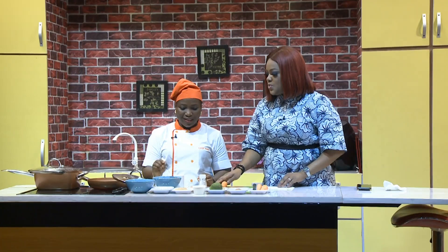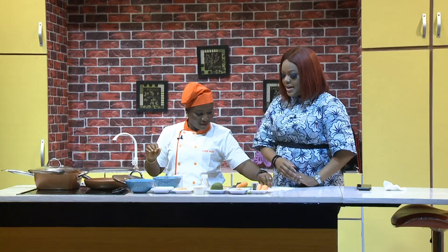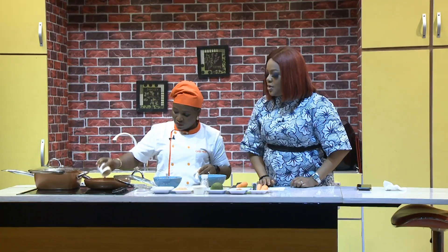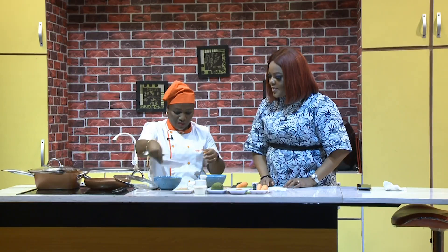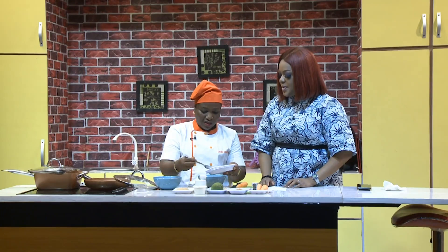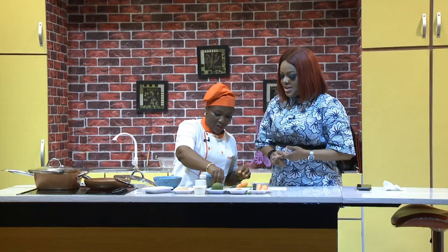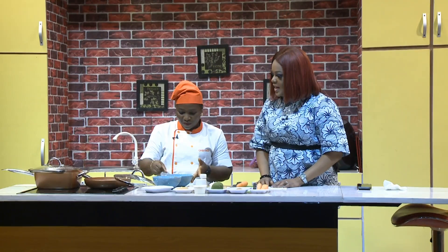What's the next move? I'll prepare the egg wash so I can start frying the yam. The egg wash of course has egg in it, spiced with a little bit of salt, curry powder, thyme, ginger and garlic, and seasoning cubes — all straight into the egg. And that's our egg wash. Meanwhile, the vegetable oil is going into the pan to warm up.